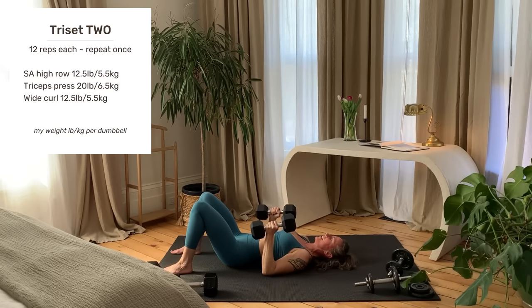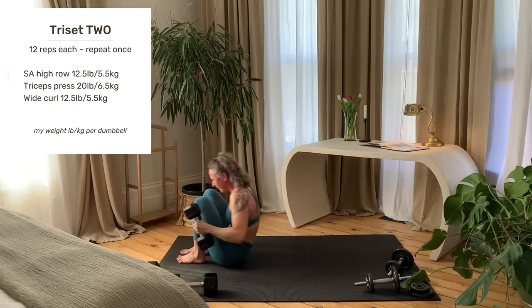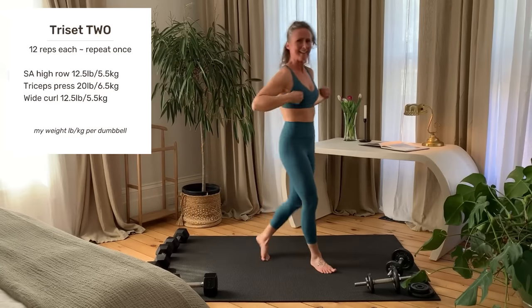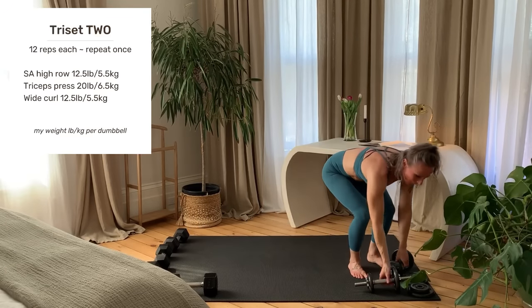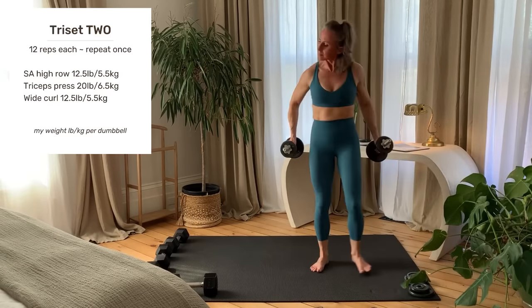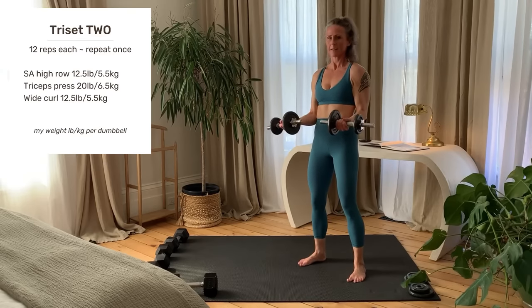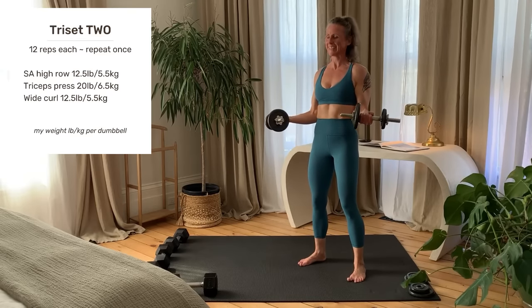Set your weights down and come up to standing. Setting up and starting right now.